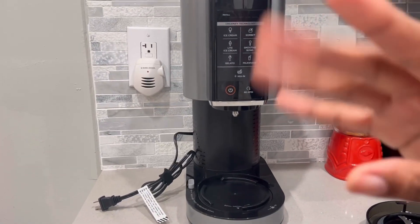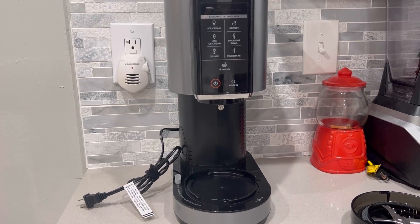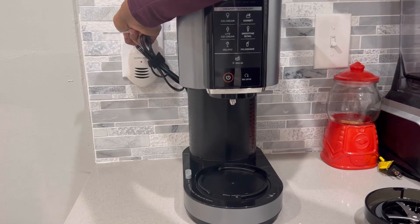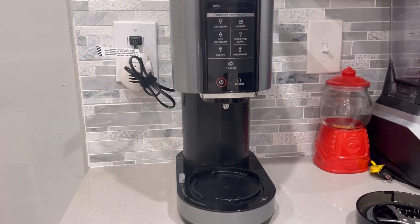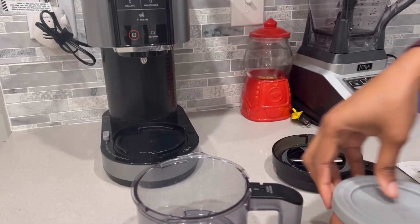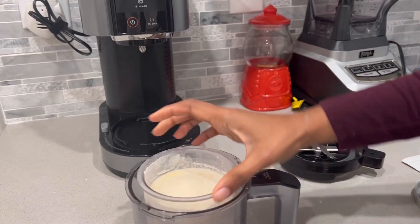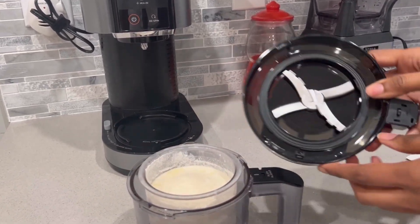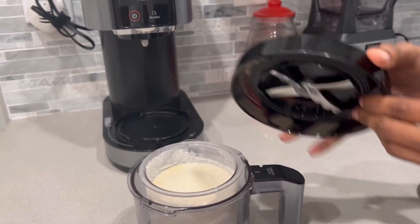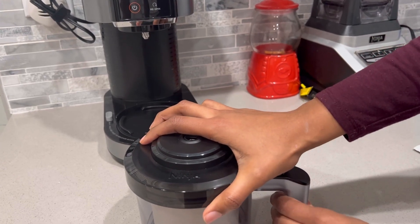Hey guys, so we're back — new outfit, new day. It's almost 24 hours, so we're going to get this party started. You're going to want to plug up your Creami — it's not going to work until you plug it up. Get your lid and place your pint in your lid. Make sure you take off the top. That's how it looks. Then you're going to want to insert your paddle — we did that last night. We're going to now place the lid on top. Make sure you hit that snap.